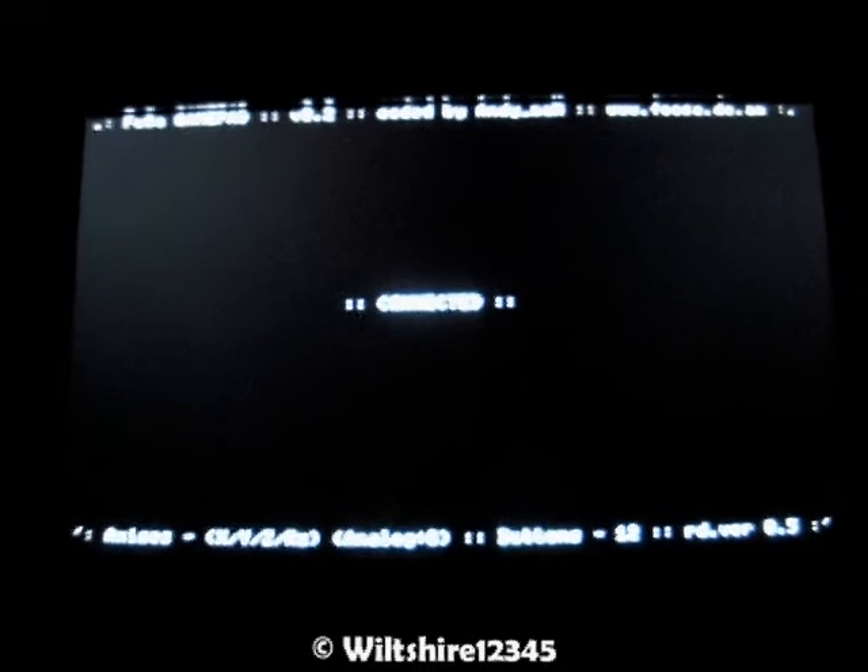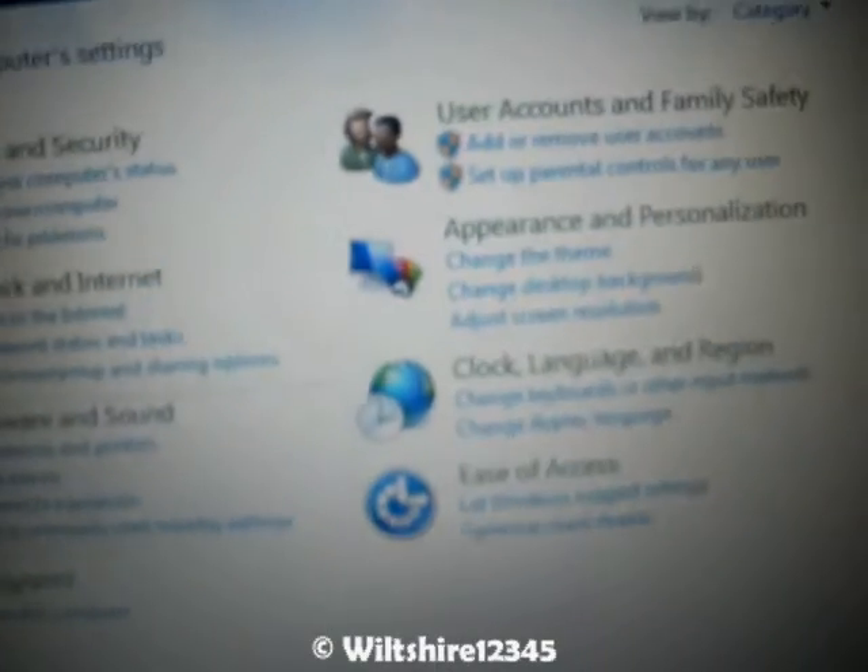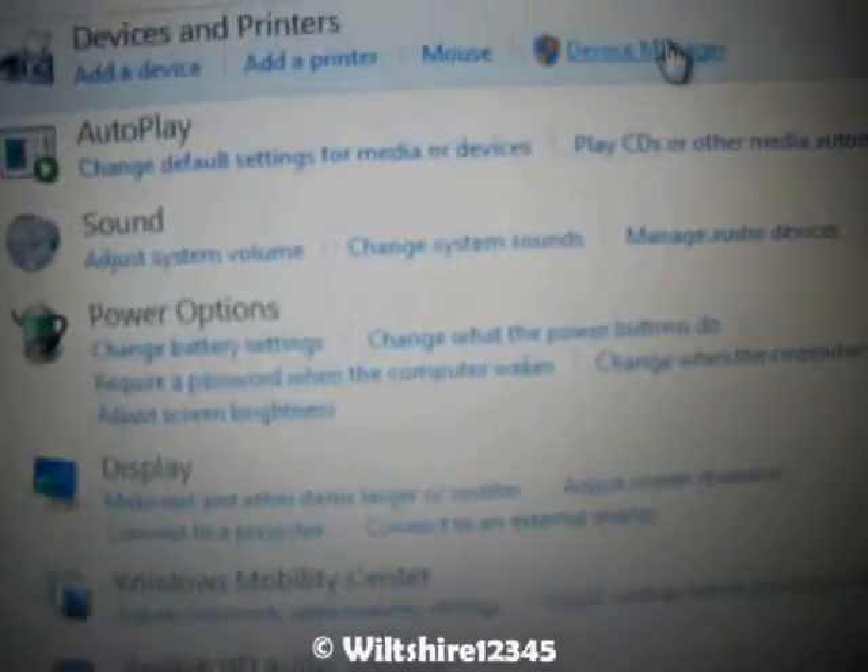You may get a driver installation on your computer, which shouldn't take that long. What I'm going to show you here is in Device Manager on my PC — I have Windows 7, so you may have Vista or XP.